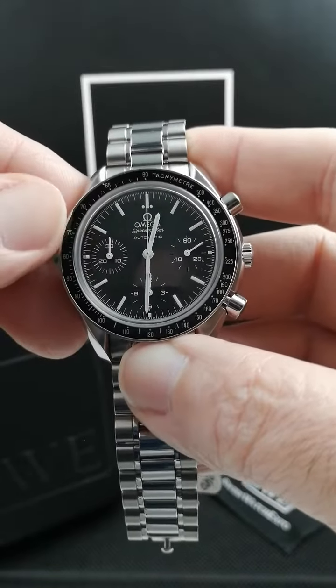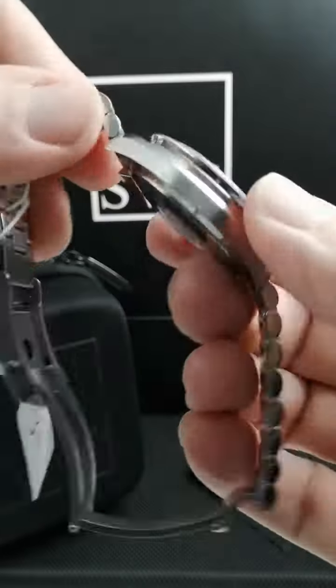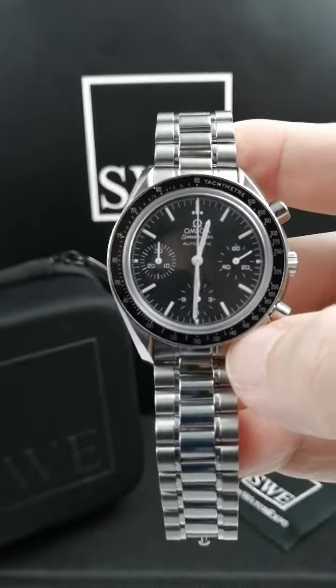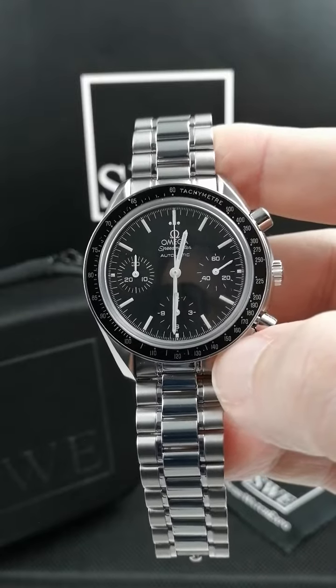The previous version had numbers on the inside of the markers that made it look a little bit more cluttered. And the 39 millimeter Speedmaster Reduced might be the perfect size for you, especially if you have a smaller wrist or don't feel comfortable wearing as large a watch as the full size 42 millimeter Moonwatch.